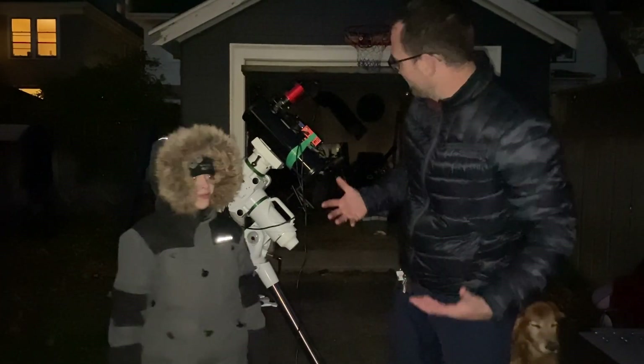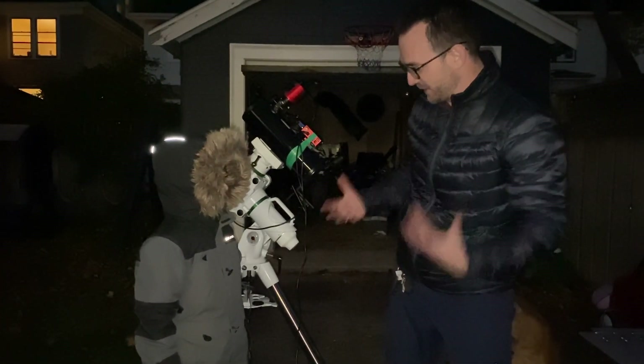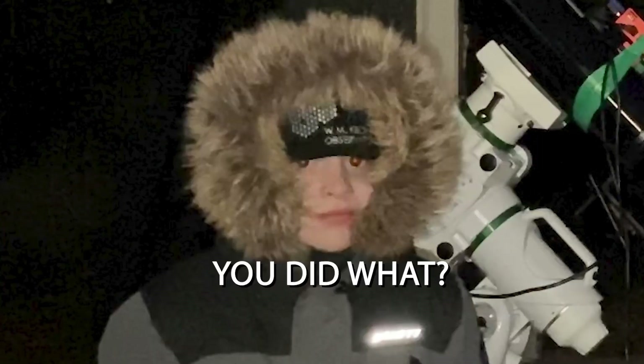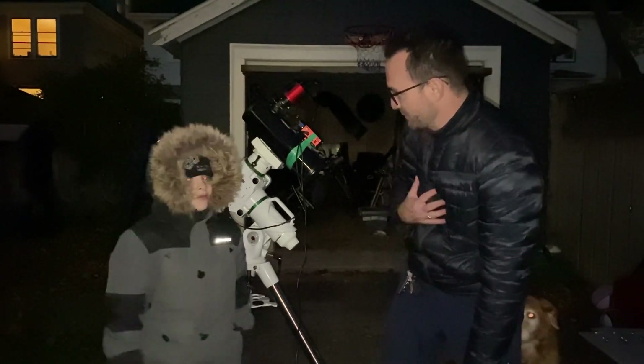Hey Isaac, I want to show you something. You know that black telescope you really liked? The one that was really easy to look at Jupiter with? Well I took it off the mount and I put it on this one. So I was going to see if I could take a picture with it. Is that okay with you?